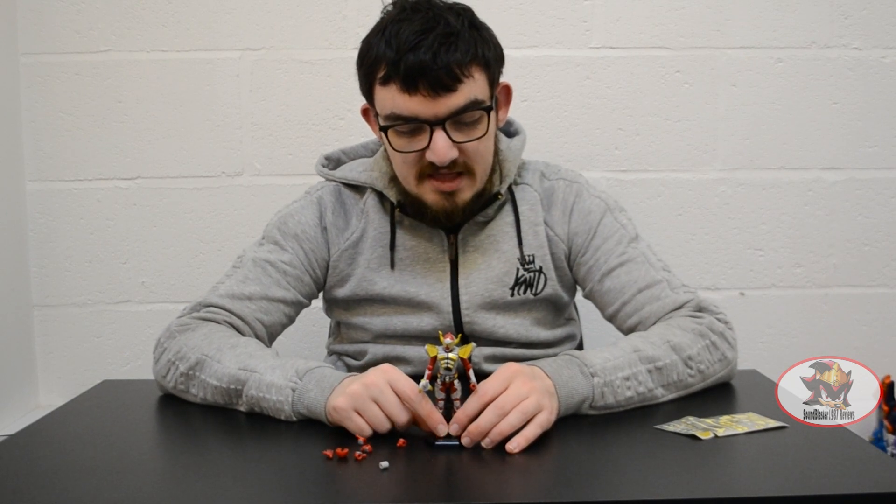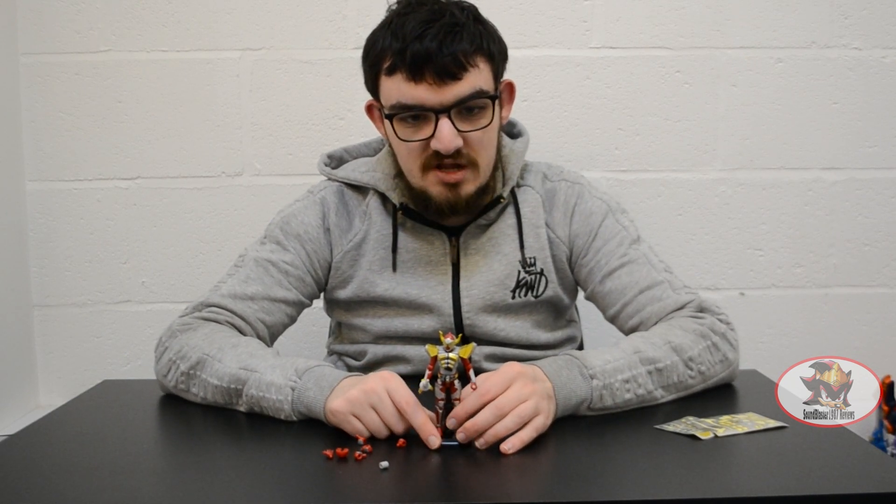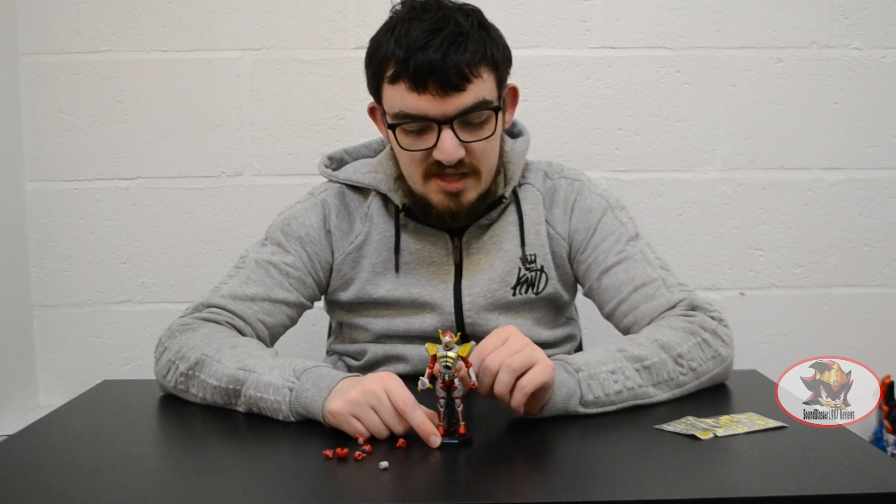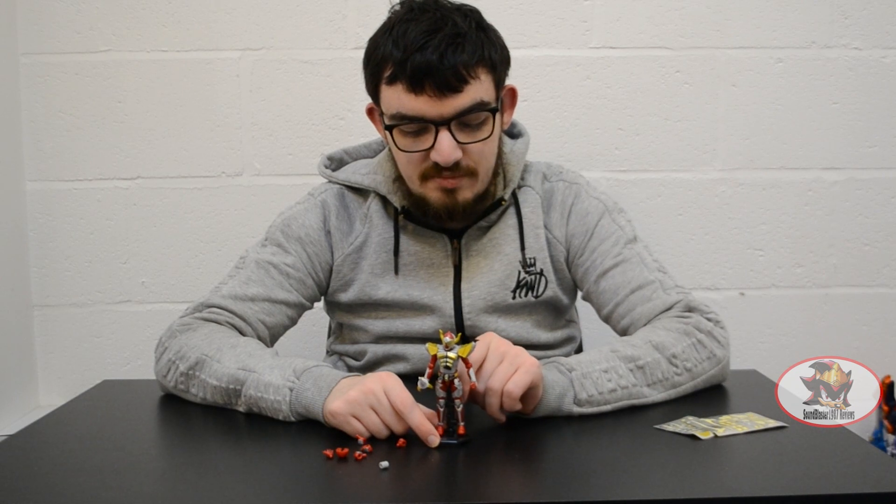Unfortunately the Mango Arms form is only available as part of the box set with some of the other sets, so you'll have to wait until later to see that one. Mango Arms is my personal favourite design for Baron.